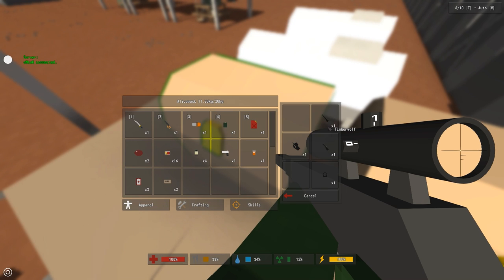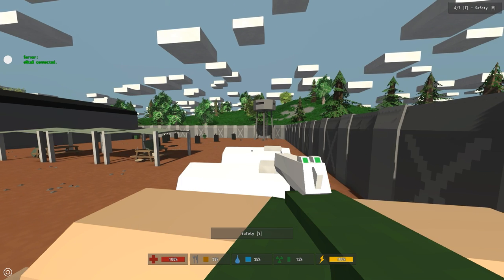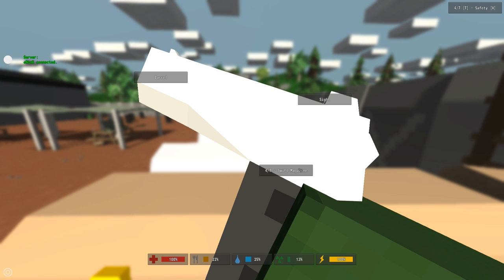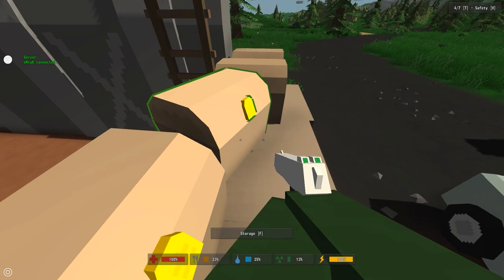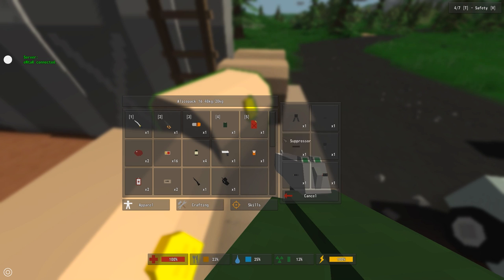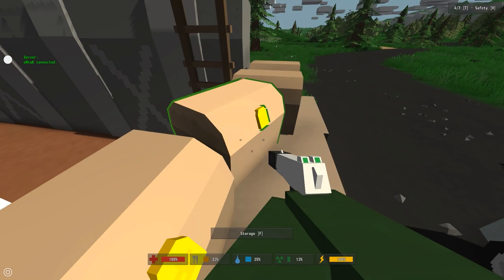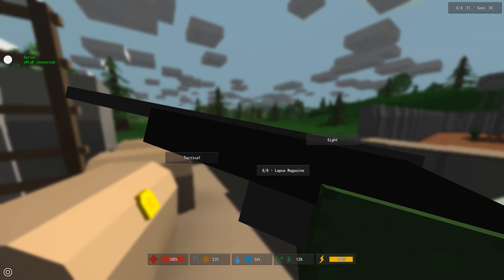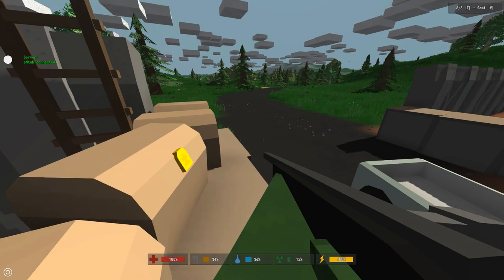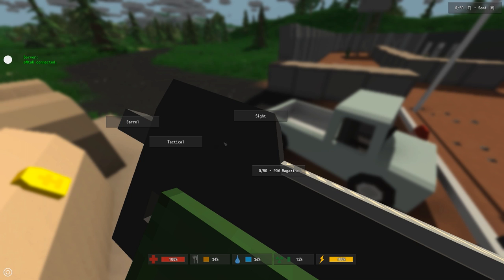Let's take a look at several other guns because there are some important things to know. With the Desert Falcon you have barrel, sight, and magazine but no tactical option — so you could put on a flash hider for example. The Timberwolf has tactical and sight but no barrel. The Pro 90 has barrel, tactical, sight, and mag, so it can have a lot of different things attached.